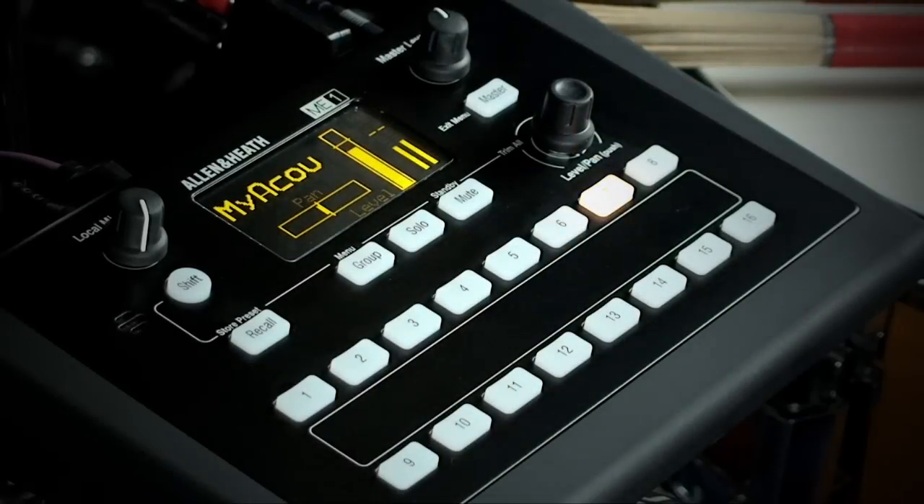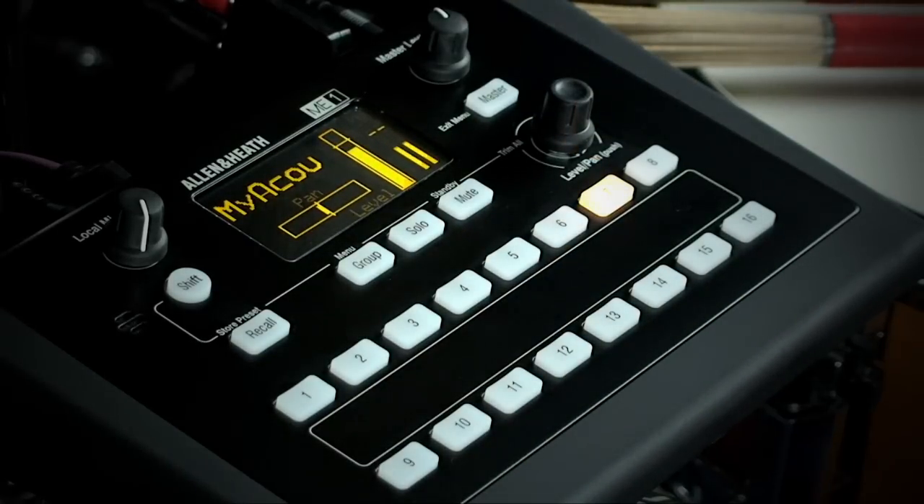If I want to turn a source off I can press mute. If I come out of this source and select something else, the muted keys flash so I've got a visual reminder that those sources are muted. If I select a muted source I just press mute again to unmute it.